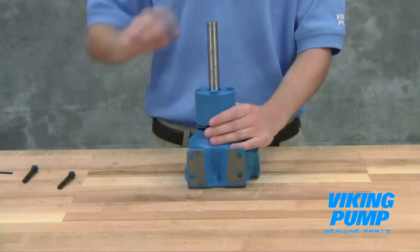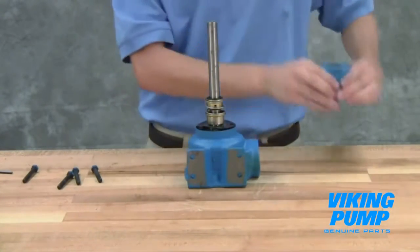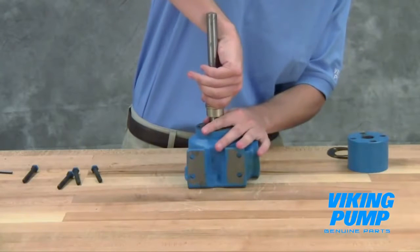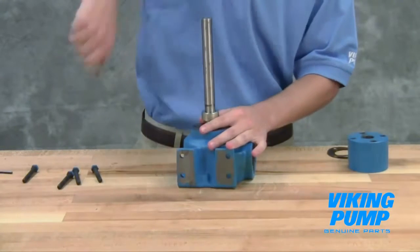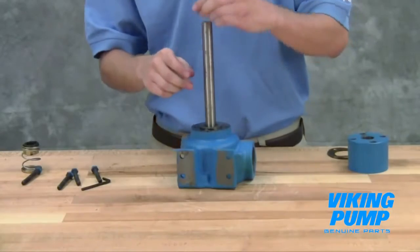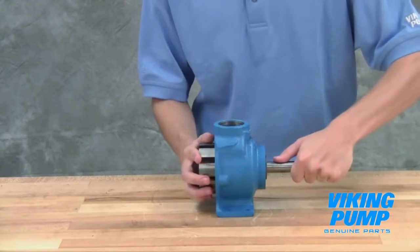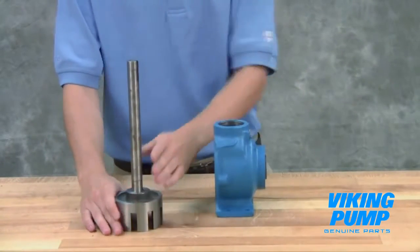Loosen the cap screws and remove the end cap to expose the mechanical seal. Remove the rotating portion of the mechanical seal from the shaft. For bellows seals, this can be accomplished by simply pulling it off. On the G through HL size pumps, loosen the set screw in the set collar and remove the collar by sliding it off the end of the shaft. The C through FH size pumps do not use a set collar. Remove the seal seat from the end cap. The rotor and shaft assembly can now be removed from the pump. Take care in removing the rotor and shaft to avoid damaging the casing bushing. A soft-headed hammer may be needed to tap on the end of the shaft for removal.